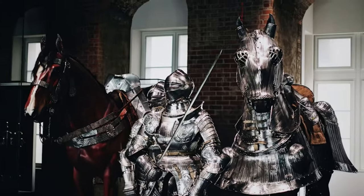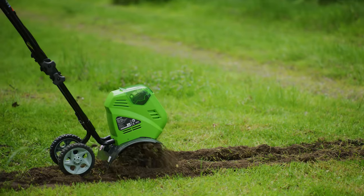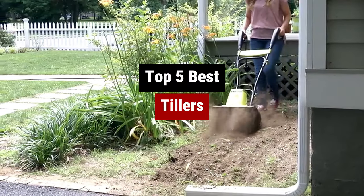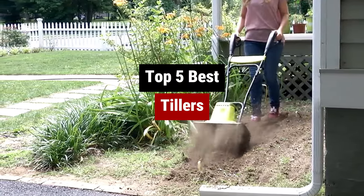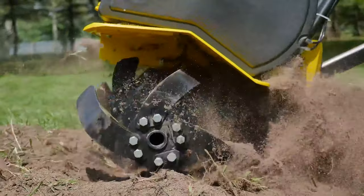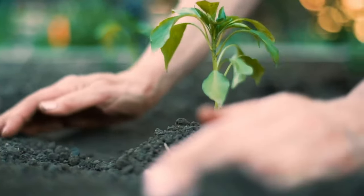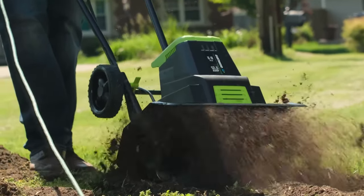Hey there, fellow garden warriors! Are you tired of breaking your back trying to prep your soil for planting season? Well, say goodbye to sore muscles and hello to the best tillers on the market. These bad boys are here to turn your hard-packed dirt into fluffy dream soil in no time, whether you're a seasoned pro or a newbie green thumb.